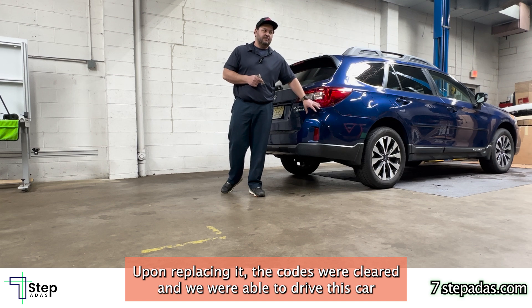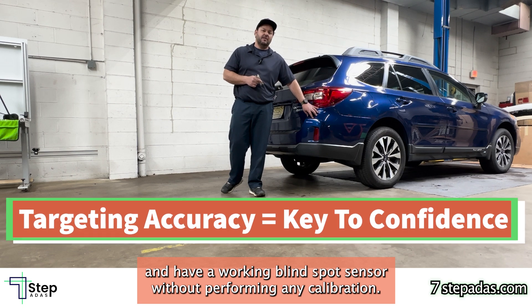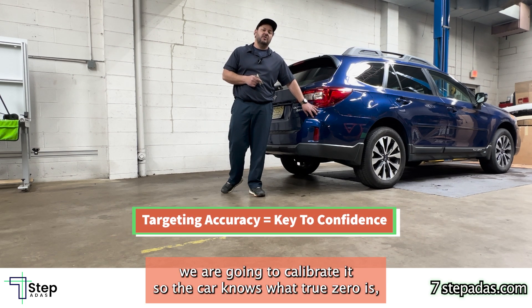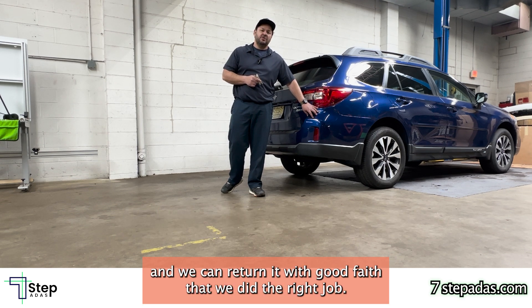Upon replacing it, the codes were cleared and we were able to drive the car with a working blind spot sensor without performing any calibration. However, prior to returning it to the customer, we are going to calibrate it so the car knows what true zero is and we can return it with good faith that we did the right job.